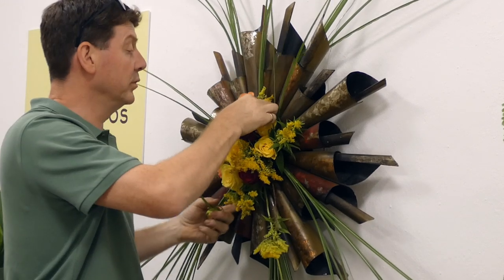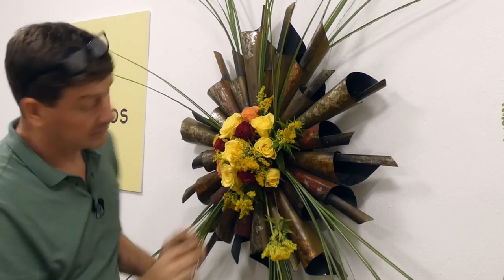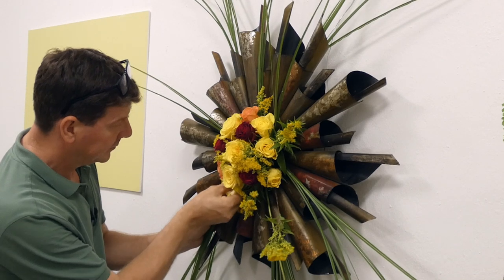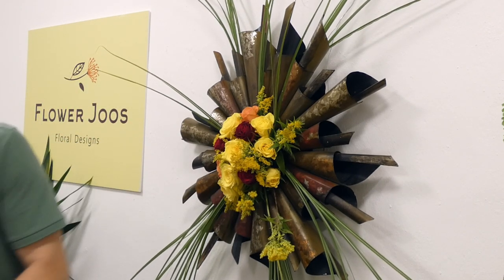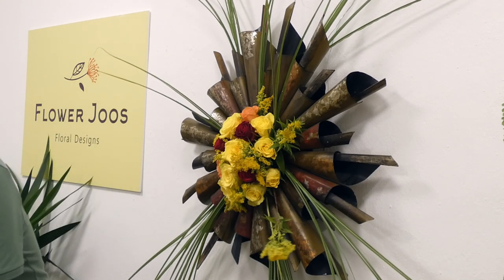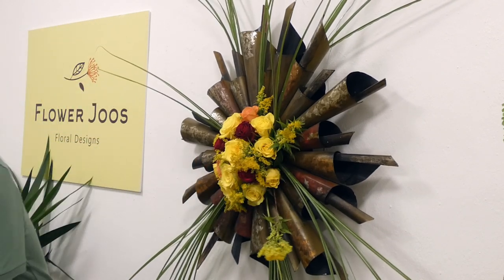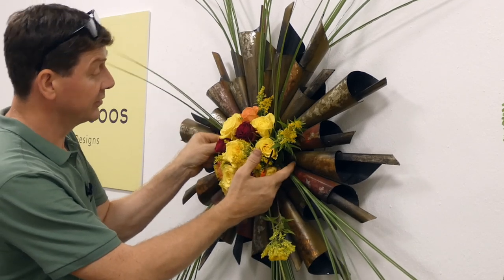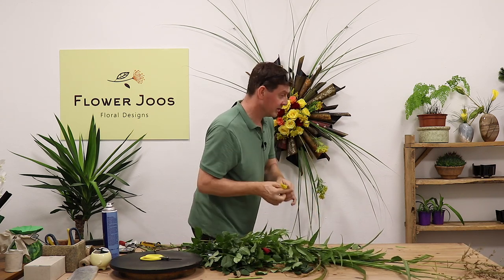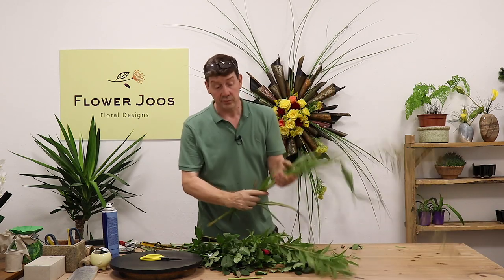So I think what we'll do is we'll just swap that one over. And again — I can really get these in quite deep, actually. And our final rose. So you get the idea; we've got that quite interesting. I've got a couple of little bits of solidago left, and then we can just move on to our grasses.